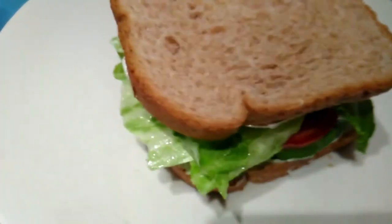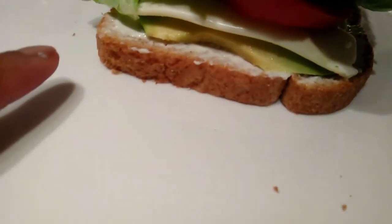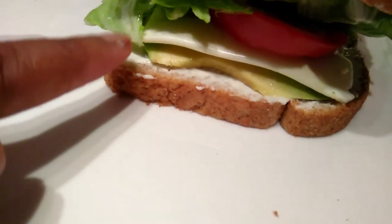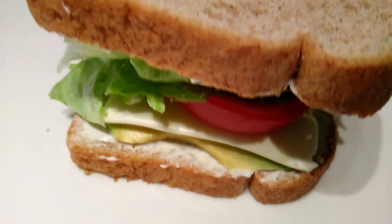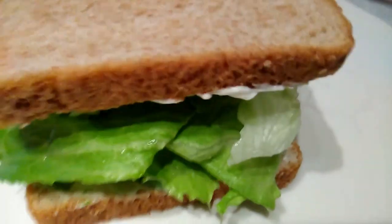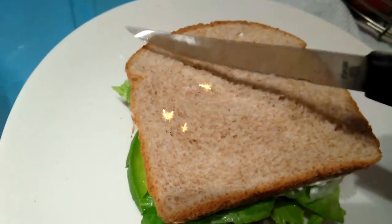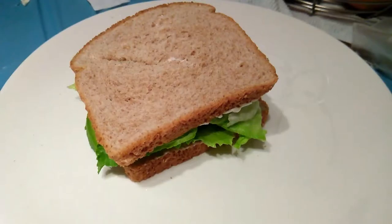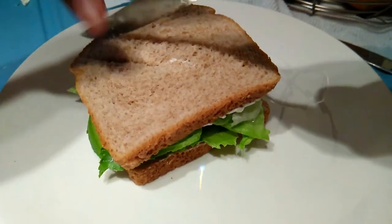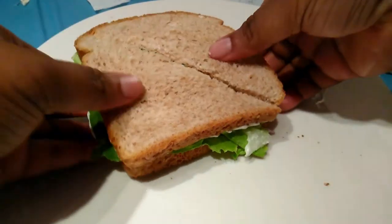Look how yummy! So you got the avocado, you got cheese, tomato, and you have the lettuce — this is the iceberg lettuce. Voila! I usually like to press it down and then give it a cut.